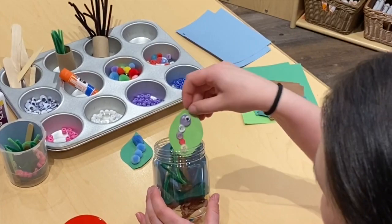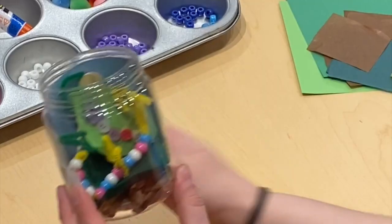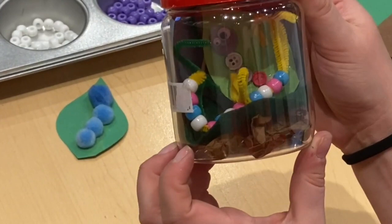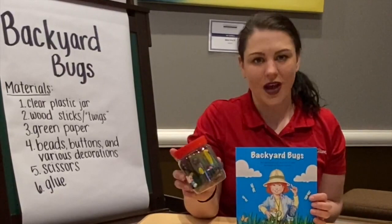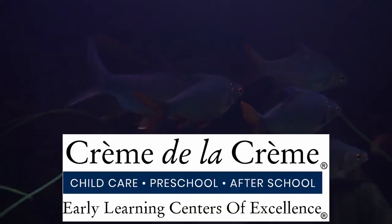Finally, you'll take your completed bugs and set them in your bug house. Close on the lid, and now you have a bug house that you can keep and look at every time that you want to pretend to be an entomologist. And there you have it — your own craft bug house, so that any time you want to pretend to be an entomologist like Edie, you have bugs ready and willing to be studied. I'm so glad I got to spend art class with you guys today, and I'll see you next time for Creme de la Creme's virtual classes.